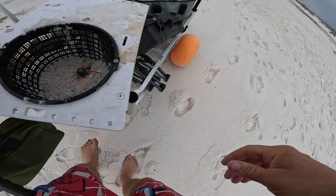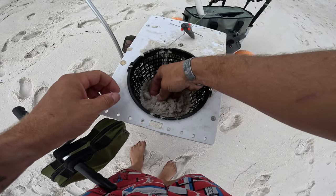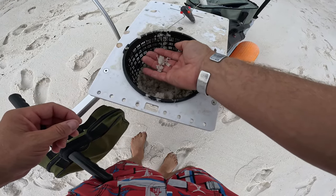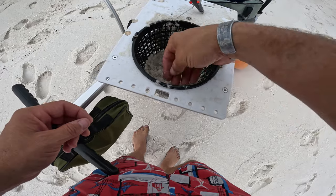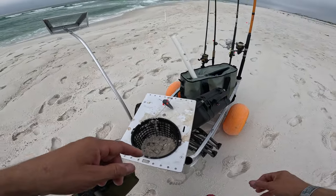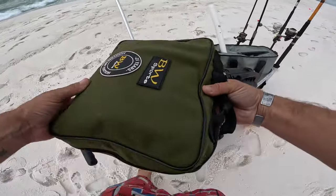Stick around, it's gonna be a great video hopefully. Today's bait of choice — I was out here yesterday fishing and ended up catching some sand fleas. I put them in my container with some sand, they lasted the night, they're still a little bit alive. So I'm gonna use those at first, then I'm gonna try to find some fresh sand fleas, and then we're gonna tip it with a whole bunch of different flavors of fish bites.